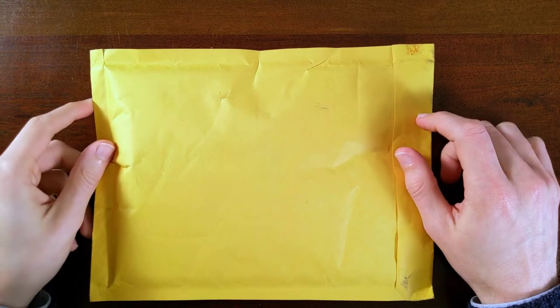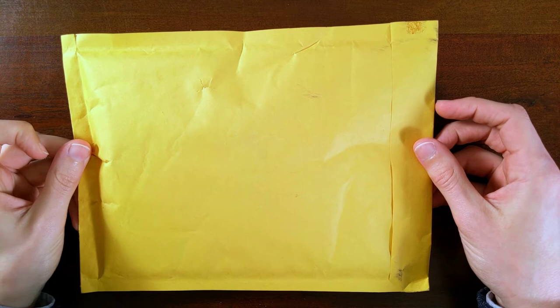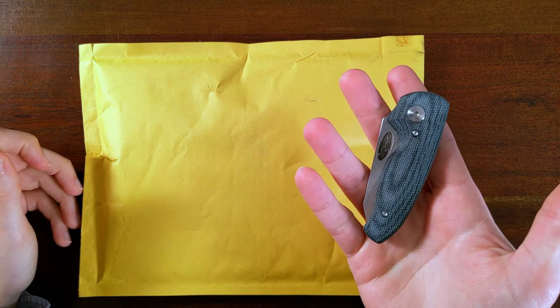Hi folks, my name's Kevin, and it's time for some knife nerdery. I've got a little unboxing video right now, and I do mean little. Let's use another little knife to open it. This is the TRM Nerd.